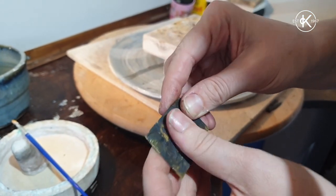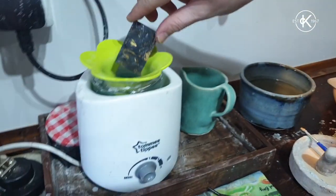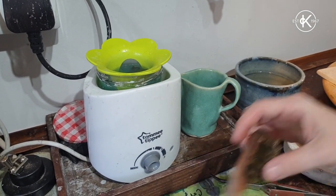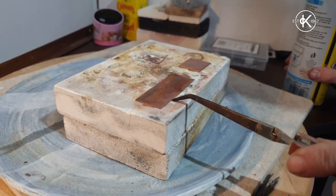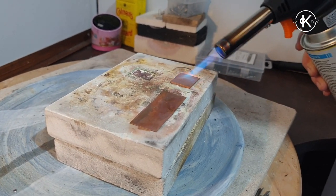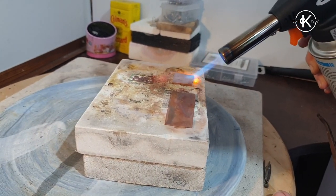It's really really tarnished after it's been dunked in the cold water, so pop it in the pickle. Leave it for a few minutes until all the black oxides have gone and then give it a scrub with the brass brush. Thin bit of copper is 0.5 mil, thick bit is 1.2 mil — annealed, cooled and cleaned 10 times, and now I'm just going to gloss them.